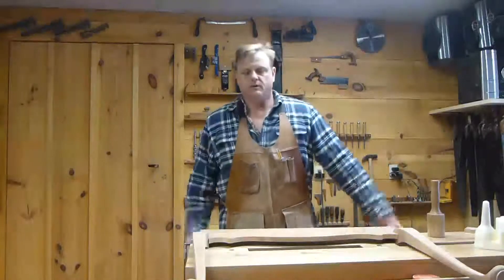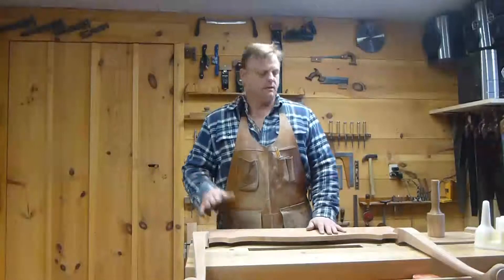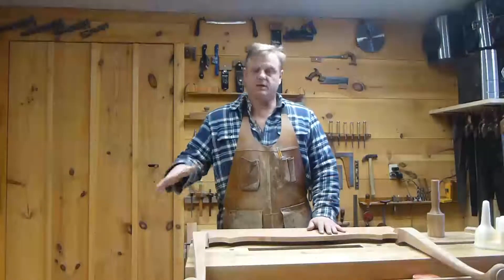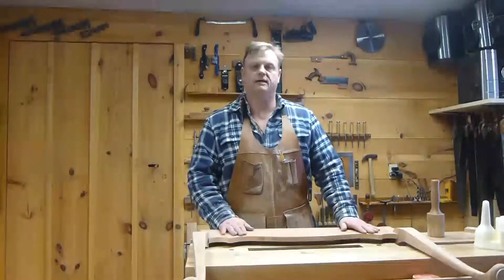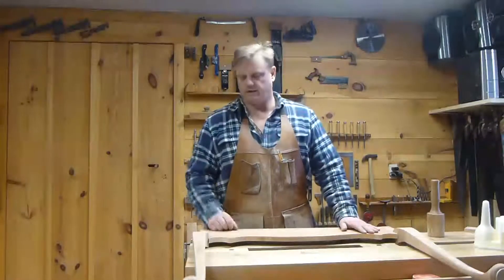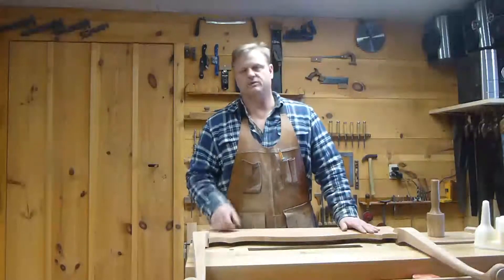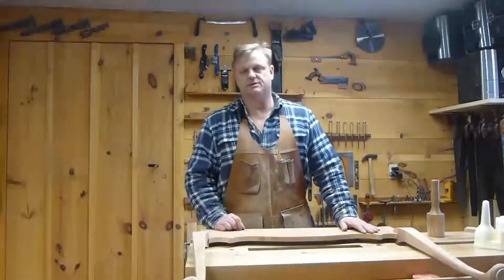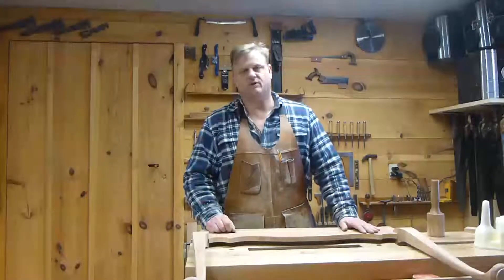Hello, welcome back to the New Hampshire Woodshop. Today we're going to continue building the cabriole rear leg desk. Right now I'm getting ready to glue the back apron onto the legs, so I thought I'd show you guys how I go about doing that. It's got a few little technical issues that might be interesting, so I'll bring you in and we will glue this thing up.